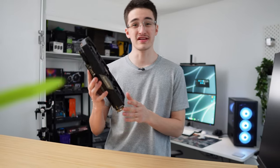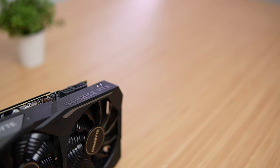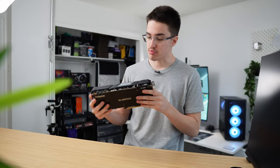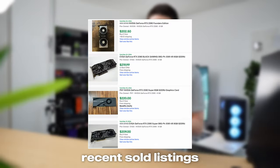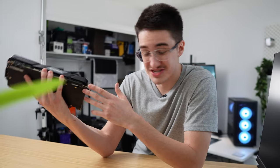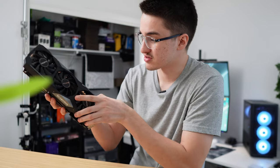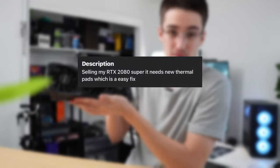I bought this RTX 2080 Super for $100. I scored it on Facebook Marketplace, and if you were to try to buy it today, you'd probably pay around $200, if not more. You're probably asking how I got it so cheap. Does it even work, or did I get scammed? Well, I know it works — I at least got it to boot up — and all the seller said it needs is some new thermal pads.